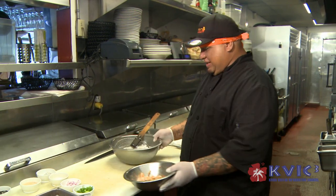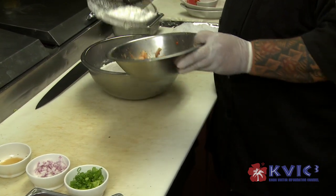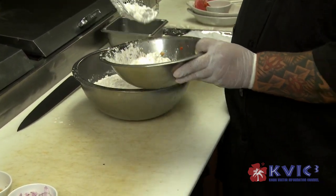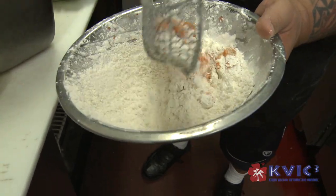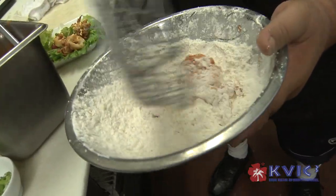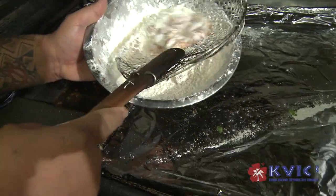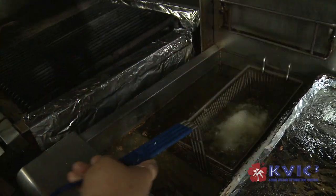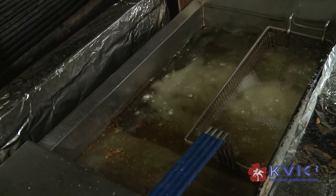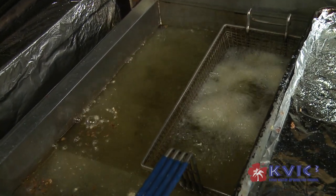So what we're going to do now is I have a mixture of flour and cornstarch. We're going to add it in to the calamari, then mix it up so they all get coated, and sift it so it gets through. Then we're going to bring it over here, sift it out, and drop it in the fryer. Your fryer oil should be at least 350 degrees. It takes about 30 to 45 seconds — it's really fast, really cooked.